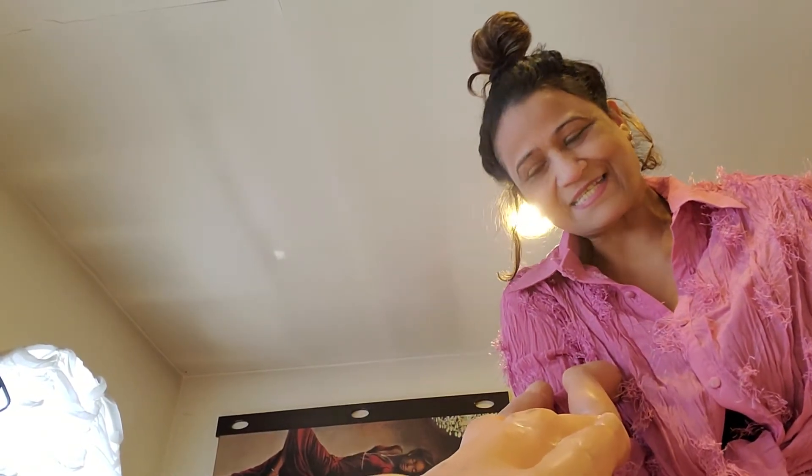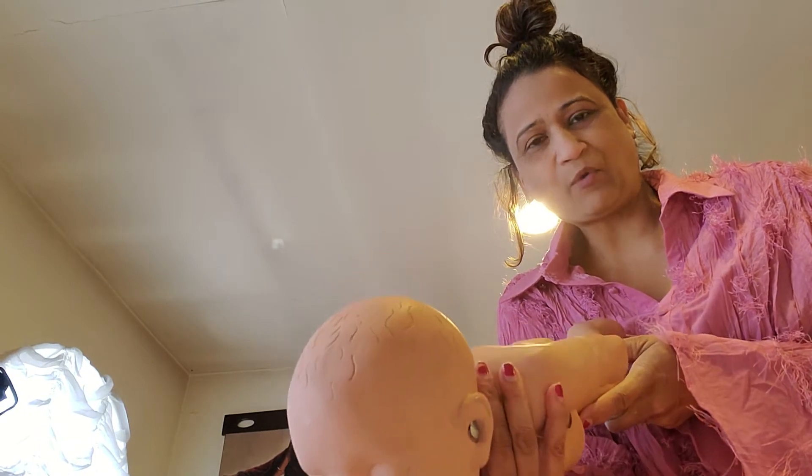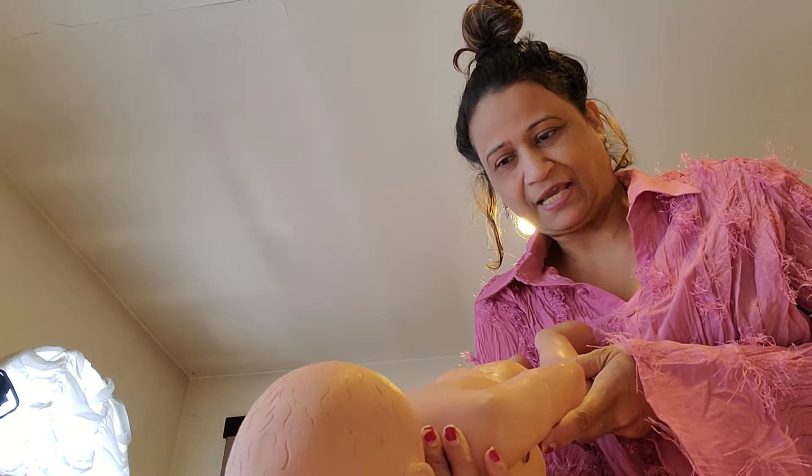Hi guys, good afternoon. This is Professor Henderson, and today I'm going to show you how to perform infant CPR. According to Erickson theory, an infant is someone who is 0 to 12 months of age. So if the infant is choking, you need to perform the five back slaps and five thrusts. I will demonstrate how to perform the five back slaps and five thrusts.